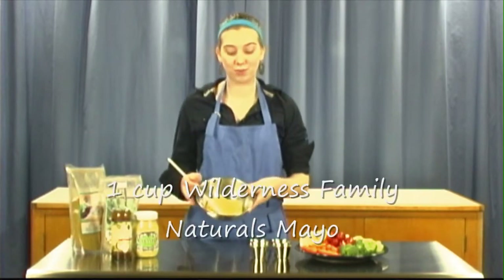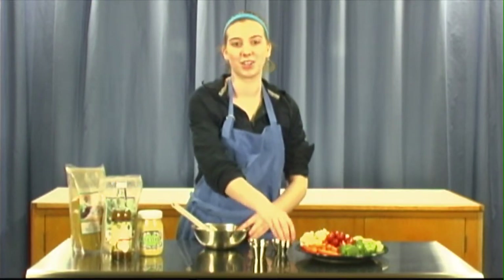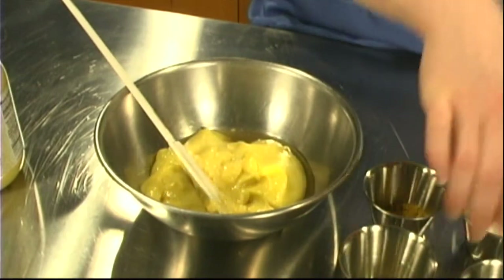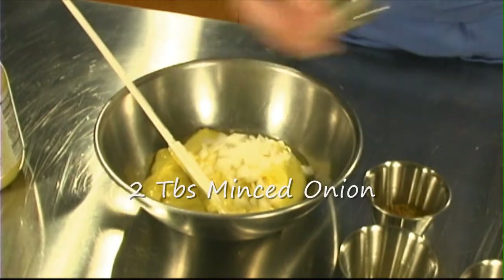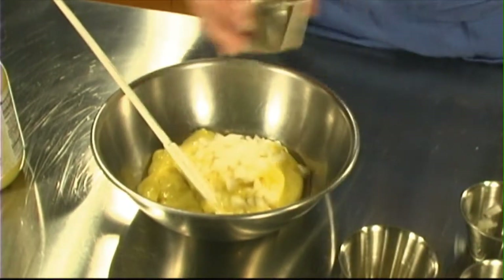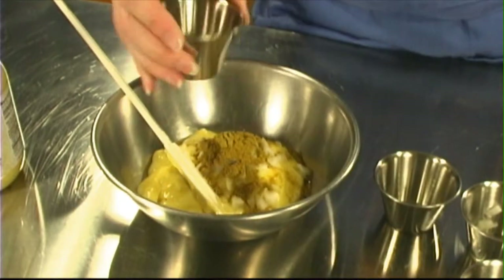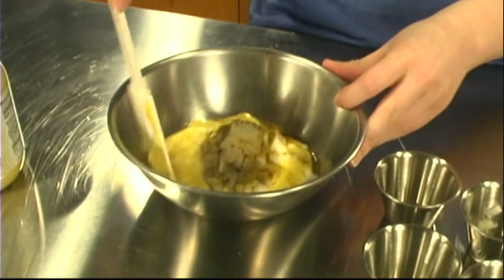I'm back in the studio, so let's get started. I already have one cup of Wilderness Family Naturals mayo, and to that I'm going to add one tablespoon of our vinegar, two tablespoons of chopped onion, two teaspoons of curry powder, and a fourth teaspoon of black pepper. Just give these a good stir.